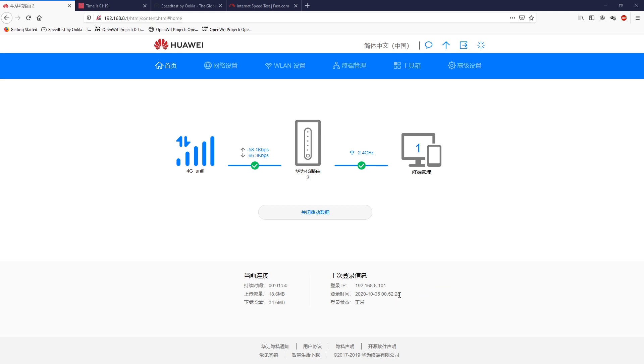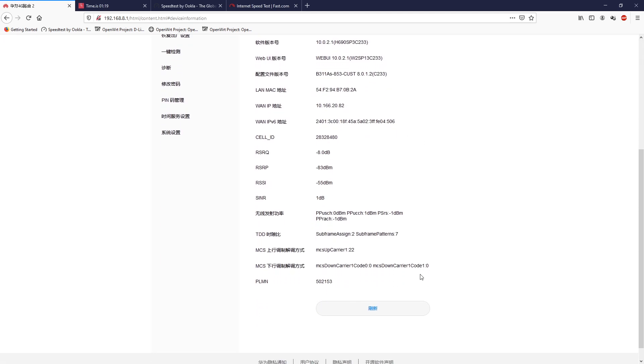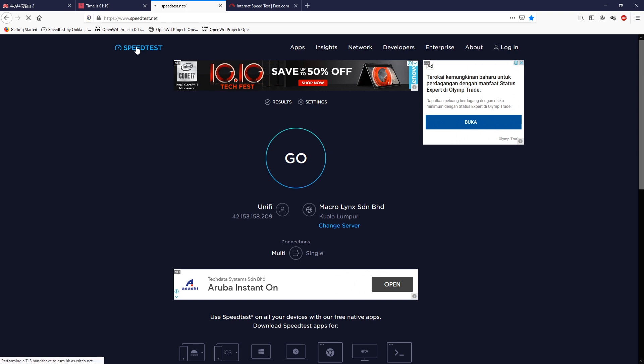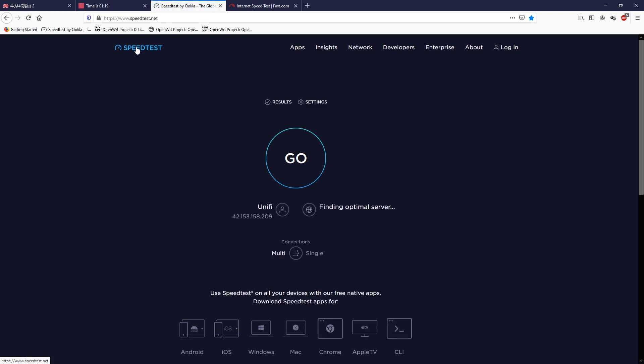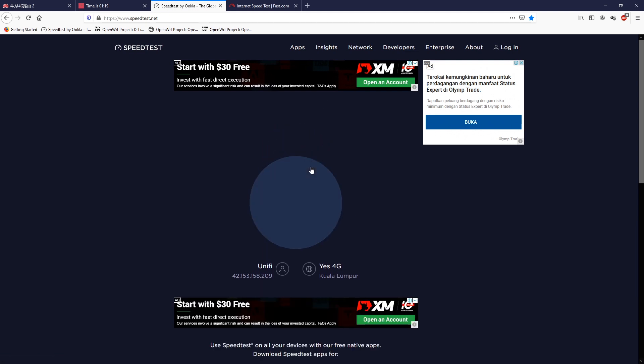In the next video, we are going to walk through the web-based GUI of the router, which is in Chinese, so I will show you the basic configuration values and you can have a check on your own. At the same time, we will also check the mobile application in order to manage the router in English.